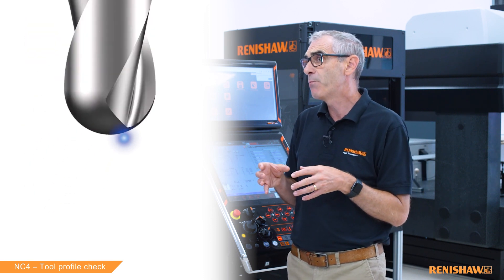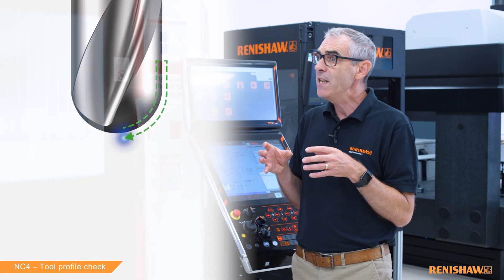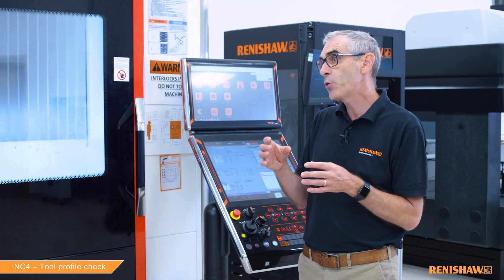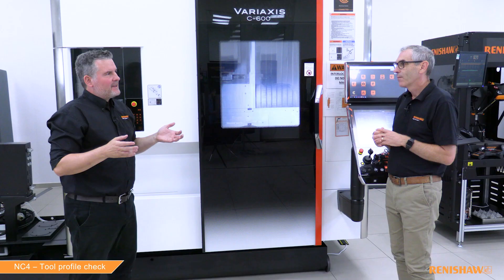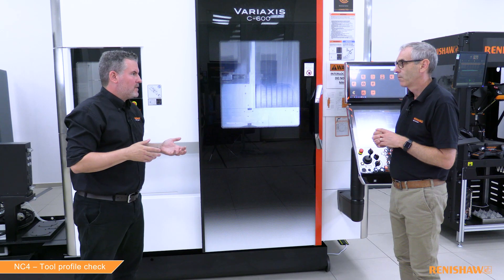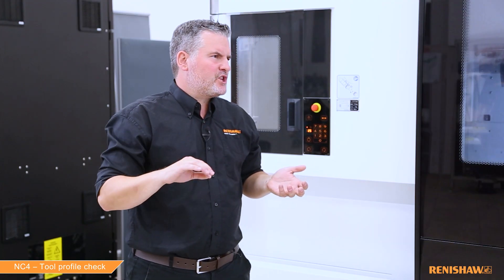Like our standard broken tool cycles, we normally use this cycle after the tool has cut, just before we put the tool away back in the carousel. This sounds quite similar to an edge checking cycle we did in a previous video where we check along the edges for chips.